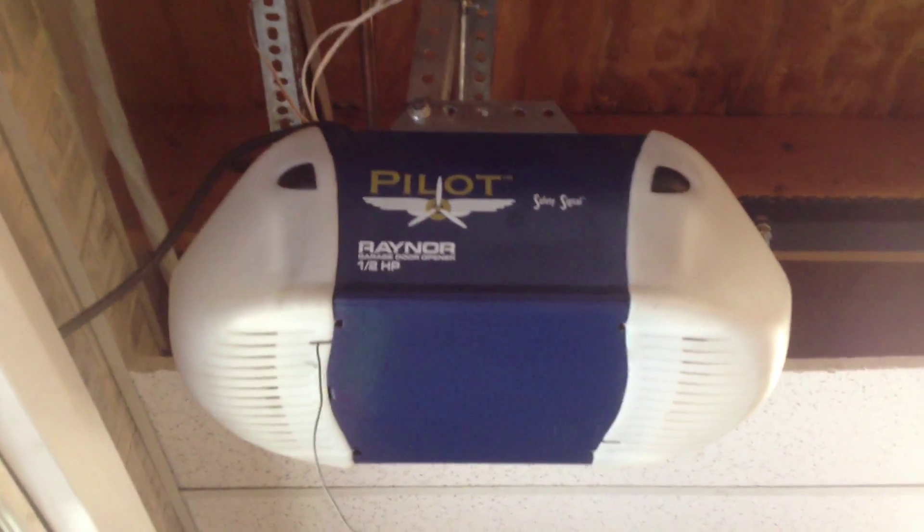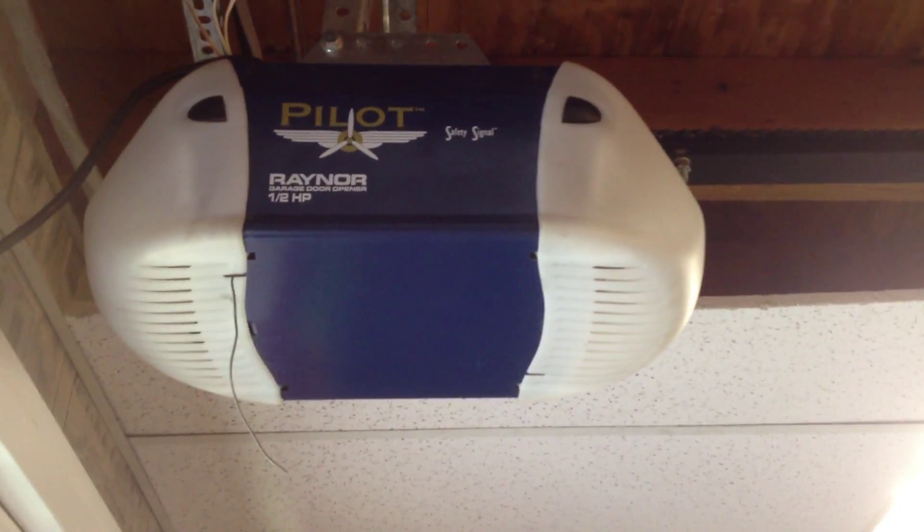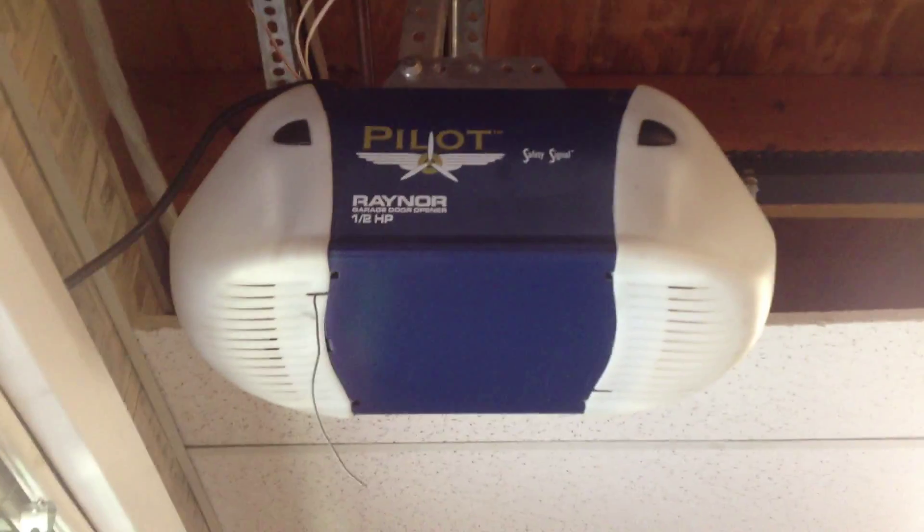And then I also showed you one in here on one of my older videos — I don't think it's still up though — that I converted to a belt, but I will just show you a regular chain drive 1265. I get to dig that out this week.